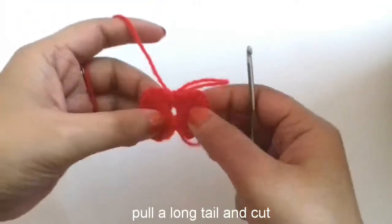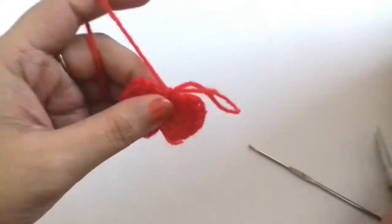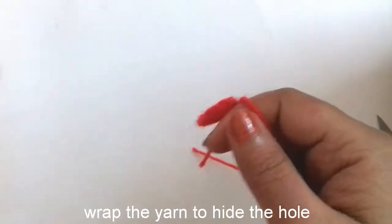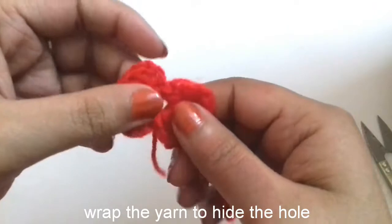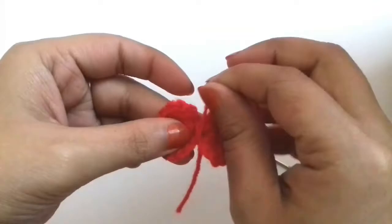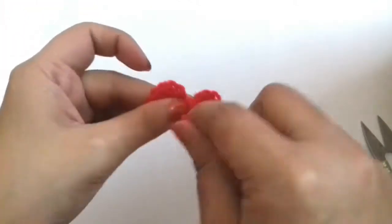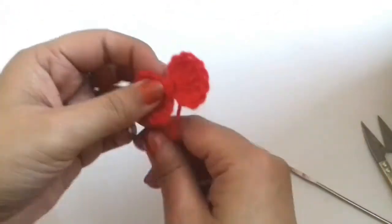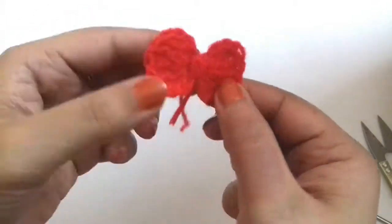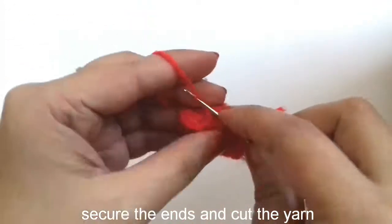Now we will pull the yarn and cut it, keeping a longer tail because we are going to use this. Then we will wrap it and completely cover it, and at last secure the ends and cut the yarn.